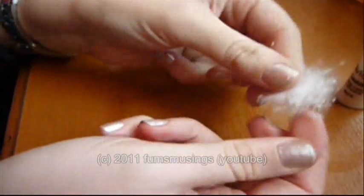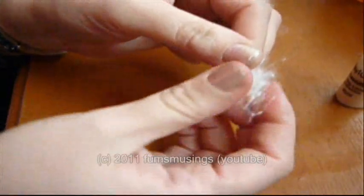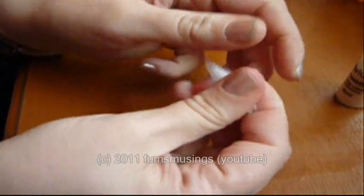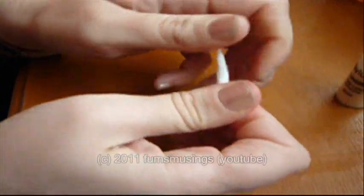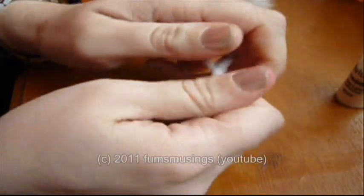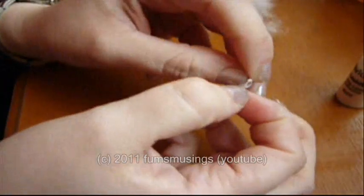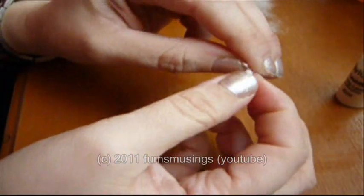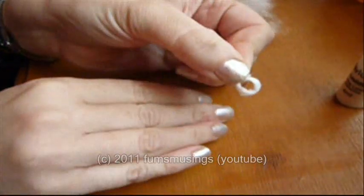Take a little bit of cotton wool — just a tiny bit — and roll it up into a line, into a sausage sort of shape, and then make it into a circle like so.